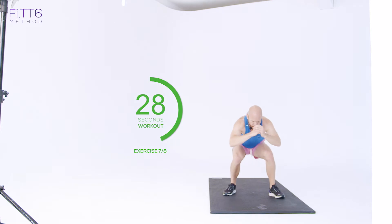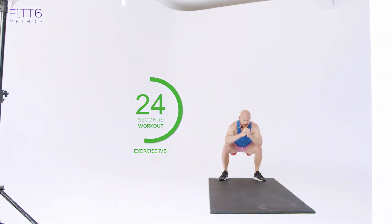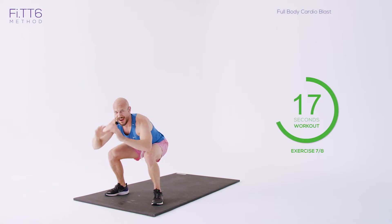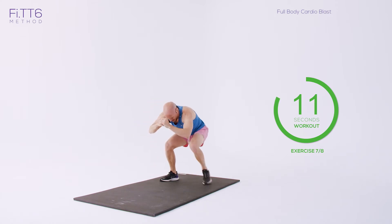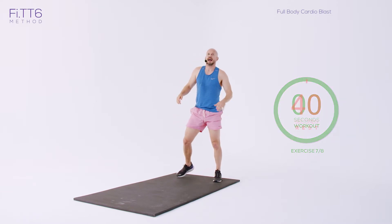Here we go — little steps, little steps. Legs are burning, quads are burning, everything's burning — it's screaming at this point. Back we go. Don't be tempted to stand up — if you need to, just hold in this position. Last few seconds — just hold. Three, two, one. And rest.